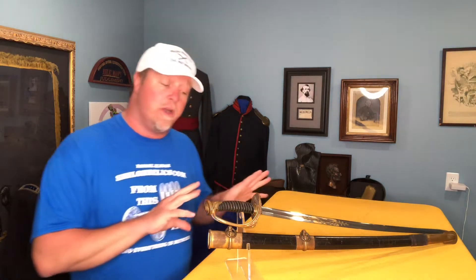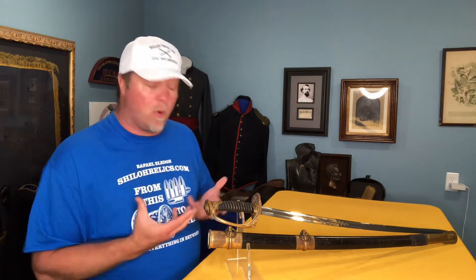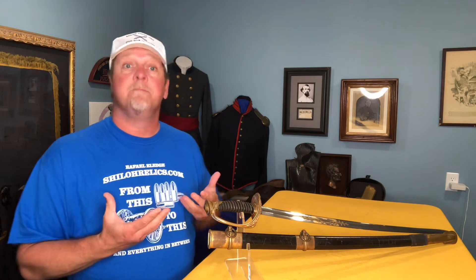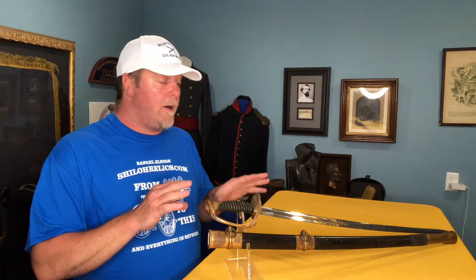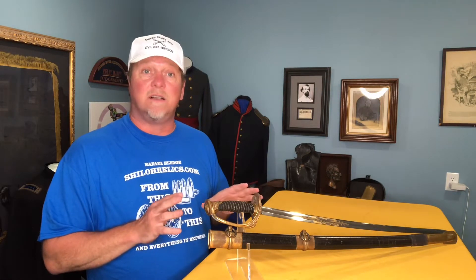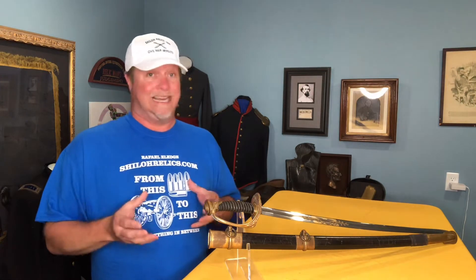This sword is a Model 1850 foot officer sword, and it is the sword that would have been worn by the lower-ranking officers of the Union Army. These swords were made in lots of different styles, lots of different grades, and lots of different small details.